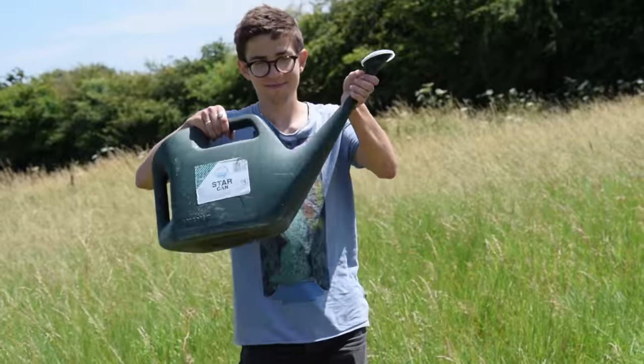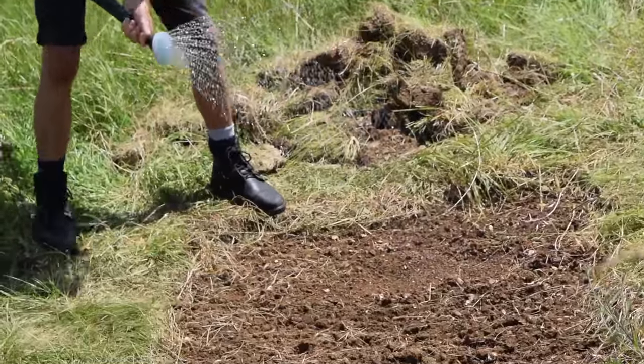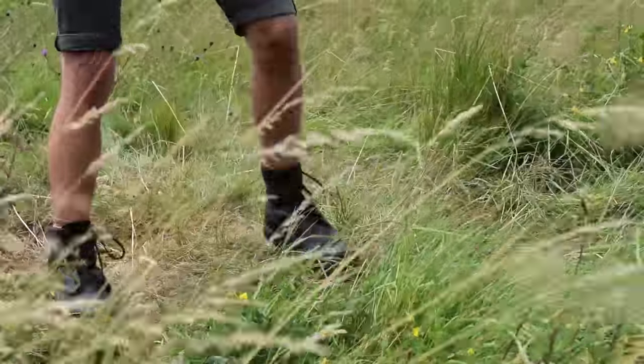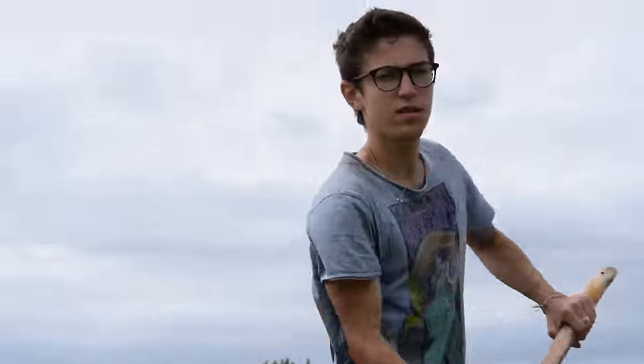To make sure your wildflowers grow healthily, you should keep them well watered and cut back the plants to about five centimeters every August, removing the cuttings to prevent dead vegetation from stifling flower growth.